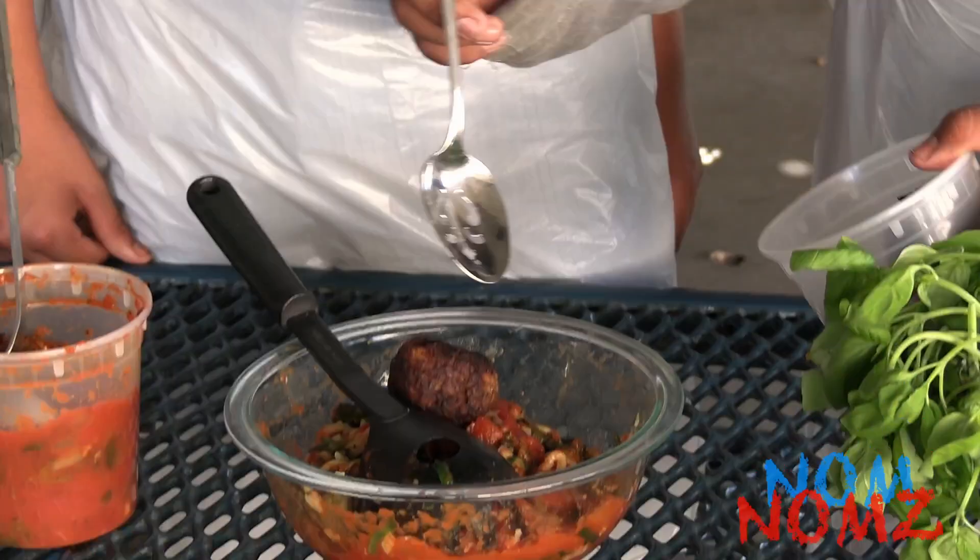Lastly, the meatballs. To make the meatballs, we'll be using lean ground beef and ground turkey mixed together, a bit of breading, and Parmesan cheese.